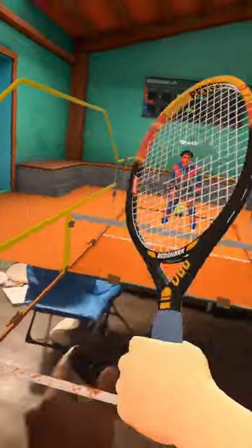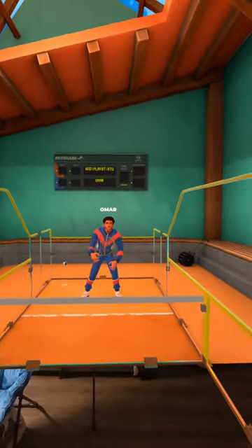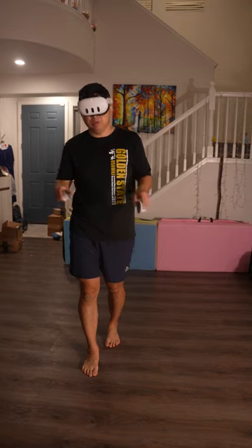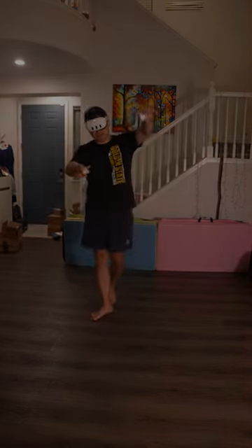All right guys, that sums up topspin forehand and topspin backhand. If you have any questions, feel free to leave them in the comments down below. This is WuDi — I hope this has been helpful. Until next time, peace out, champ.